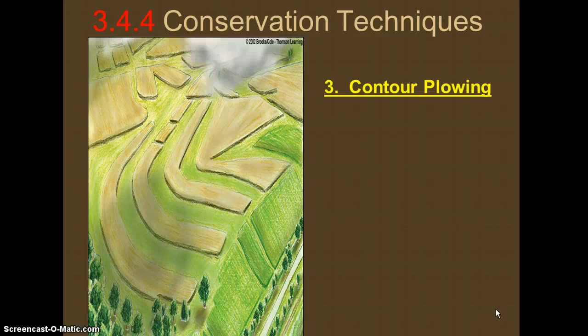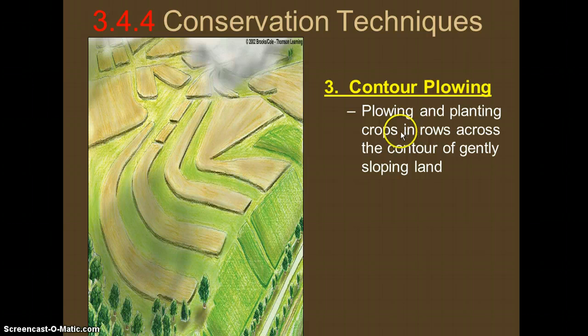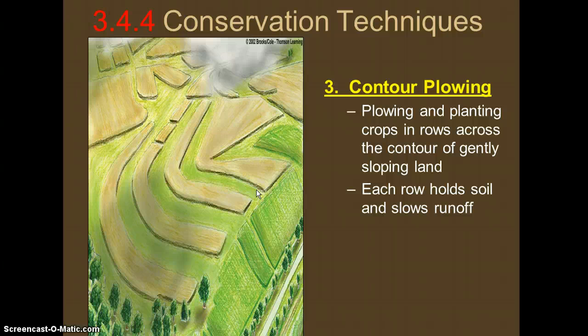The third technique is contour plowing. Contour means following the shape of the land — so if there's a hill, the farmer plows and plants crops following that shape. This helps the plants hold the soil and slow runoff because we're following the land's natural form rather than using straight lines that don't follow what the soil would naturally do.